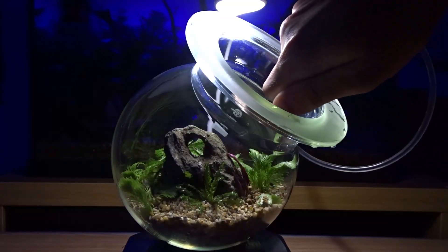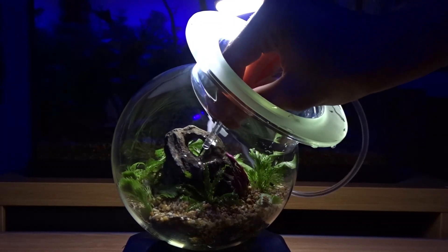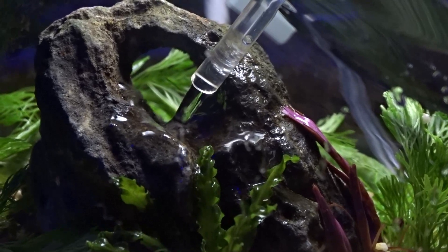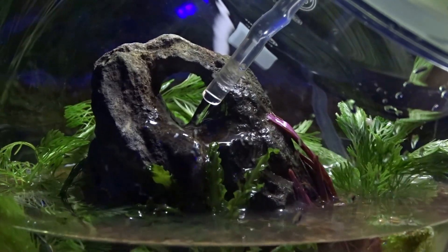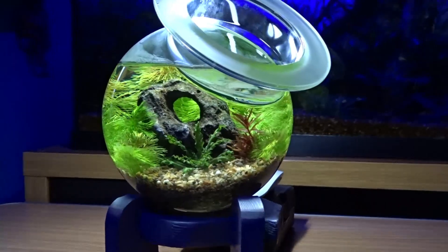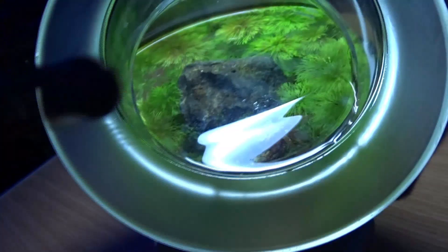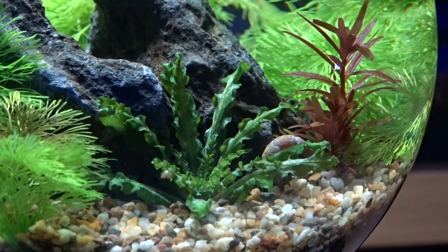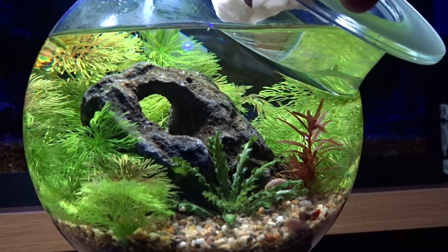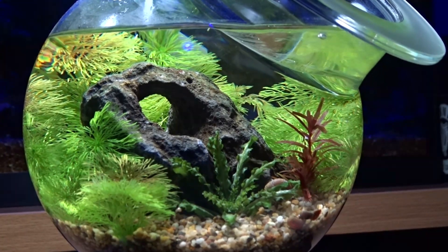I'm filling the flask up using water from my 20 gallon tank. I'm doing it through airline tubing so it flows in slowly and doesn't disturb everything. It looks great and now it's time to liven it up by adding some ramshorn snails. I'm also adding a couple of red cherry shrimp - I don't need to acclimate these as I filled the flask with their tank water, so it has all the same parameters and temperature.